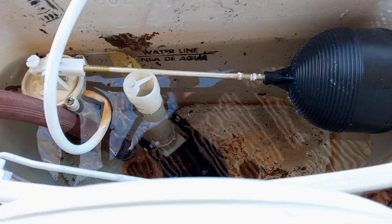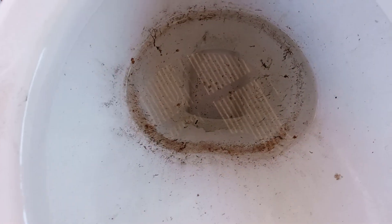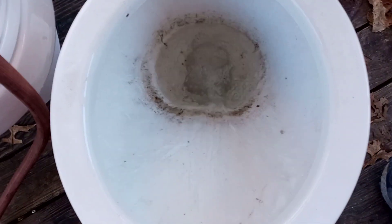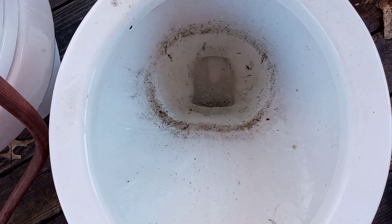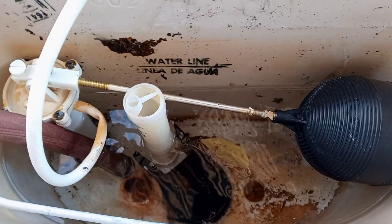All right, I'm going to give her a flush. Here we go, guys — flush test of this 50s toilet. That's a pretty good flush on 1.6 gallons. We'll do one more; it's almost full to the water line again.